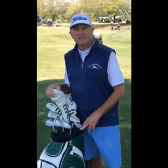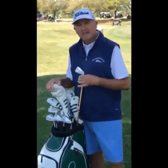Hi, this is Ken Duke. I'm at the PGA Champions Tour event here in Biloxi, Mississippi at the Rapid Sand Championship. I've got a couple of different options for the New Level Golf 902 Forge.